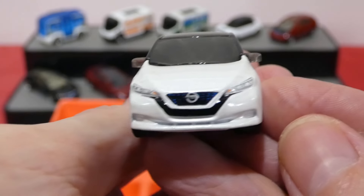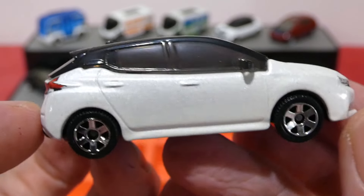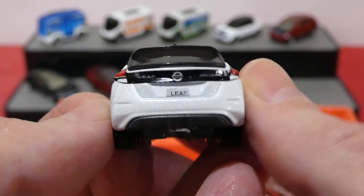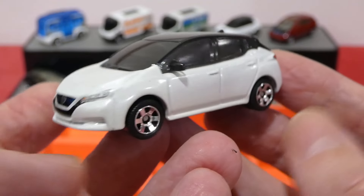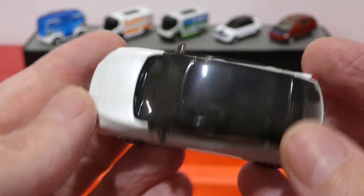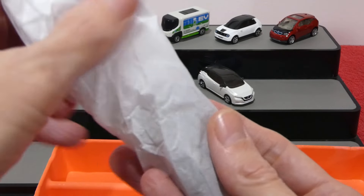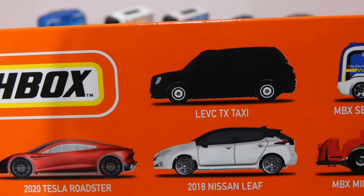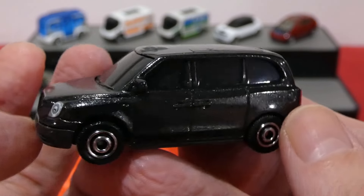Next up we have the Nissan Leaf — the 2018 Nissan Leaf. On the front, we get a little bit of blue paint in the grille and a little Nissan badge. The headlight design is quite clean. Nice metallic white pearl paint and we get a little shot of the interior through a slightly tinted window. Chrome six-spoke wheels. Around the back we get the Nissan Leaf logos and 'Leaf' on the license plate. Really nice, clean and simple. It's more of a pearlescent white paint than just a metallic white.